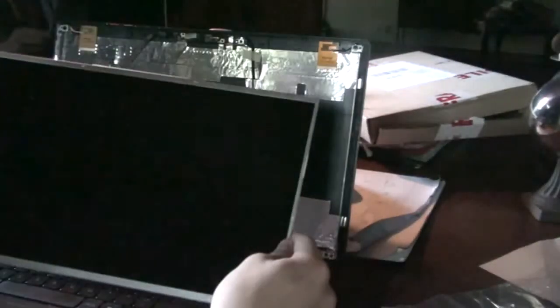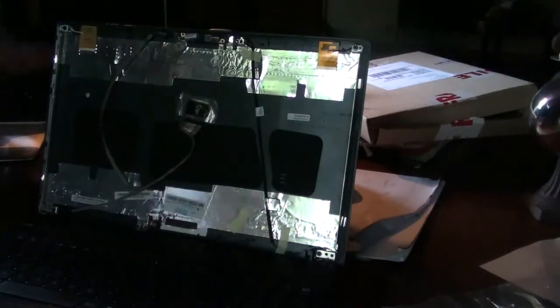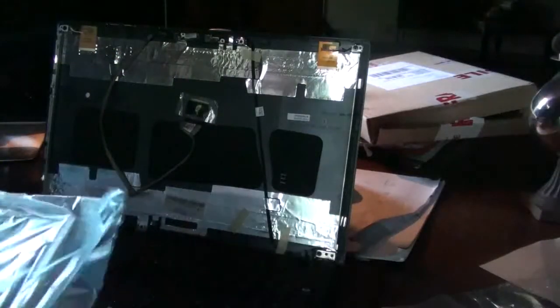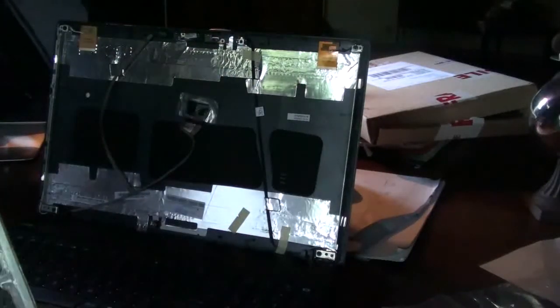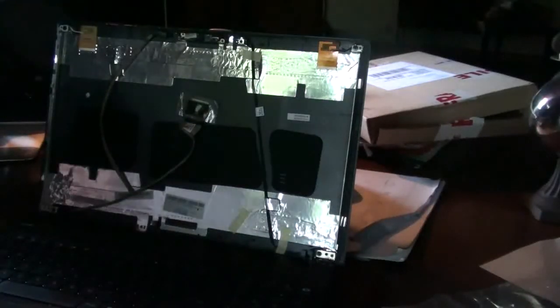Here's your old laptop screen — you won't be needing it anymore, you can put it somewhere else. Now you can take your new laptop screen, take it out of the plastic cover, and take off the adhesive and the plastic protector.